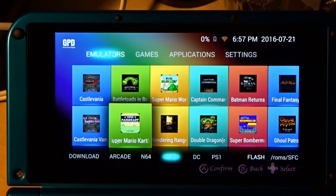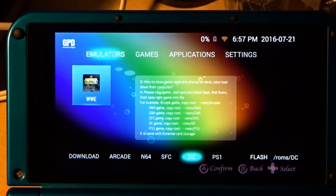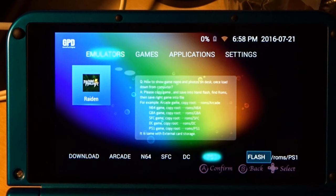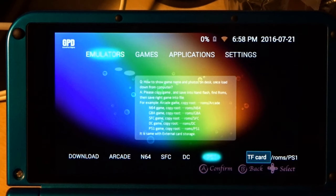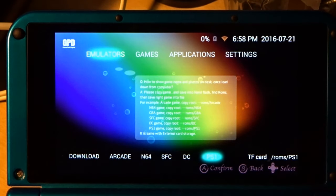You can also switch between viewing your internal flash memory or your TF card — the same game folders exist on the TF card so you can automatically map those over, which is a neat little feature. Let's go back to flash. For those who haven't seen Happy Chick and the piracy involved — essentially every game on the planet is available in here: Android games, DS games, N64, NDS, PSP — all available for download.